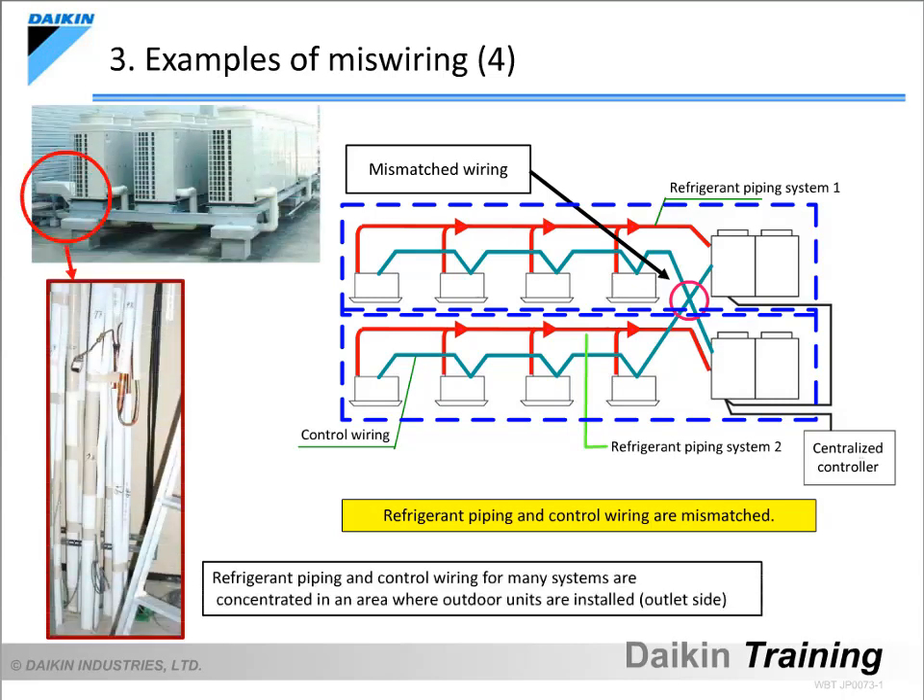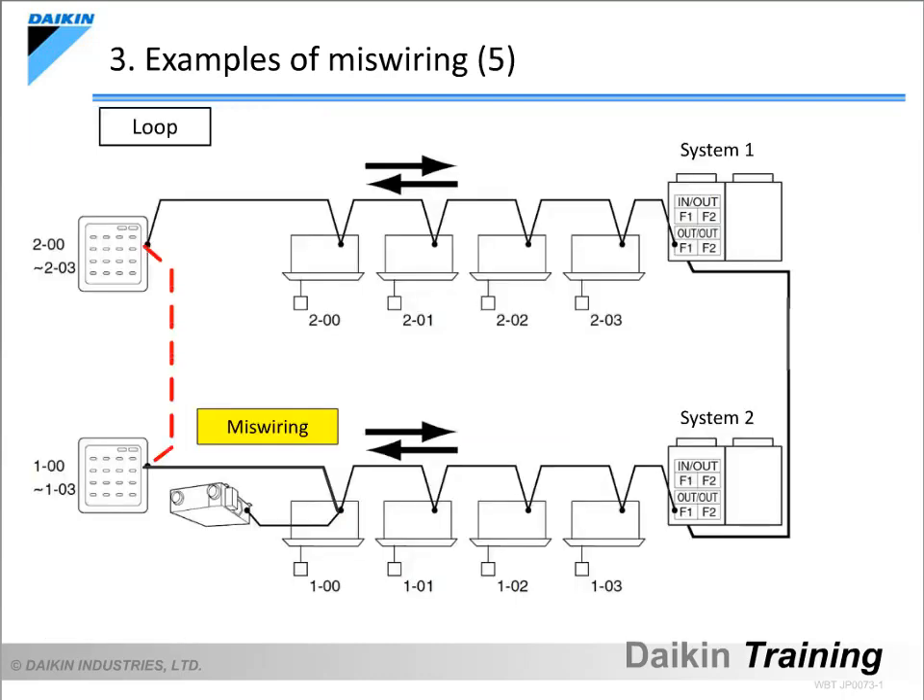This occurs quite frequently when refrigerant piping and control wiring from several systems are close together without correct identification. In order to prevent this kind of miswiring, try to mark or label all the control wiring in order to indicate which control wiring is for which system. This is a miswiring example where one system is connected to another system on the indoor unit side. Indoor units connected to the system 1 outdoor unit and indoor units connected to the system 2 outdoor unit are connected on the indoor unit side, which results in a problem because all these indoor units are recognised as one system. Therefore, never connect systems on the indoor unit side.